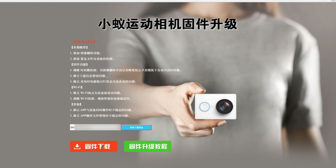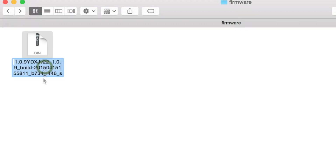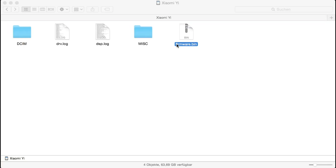That's the download button for the firmware. Download it to your computer. You have to rename the downloaded file. Rename it to firmware.bin.